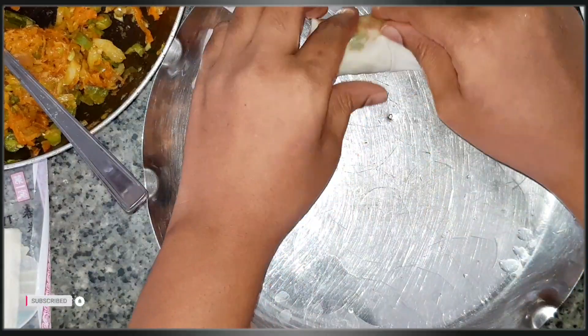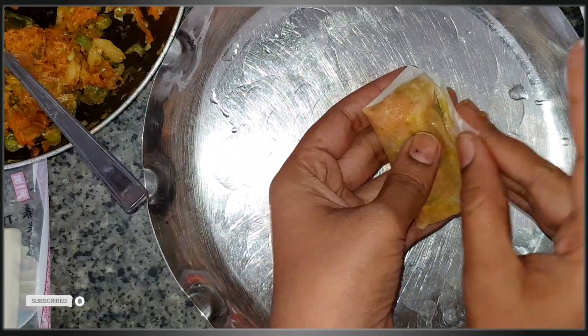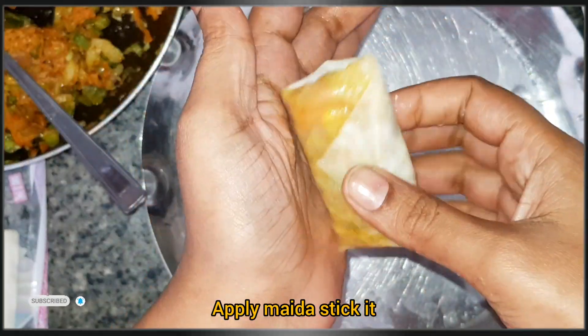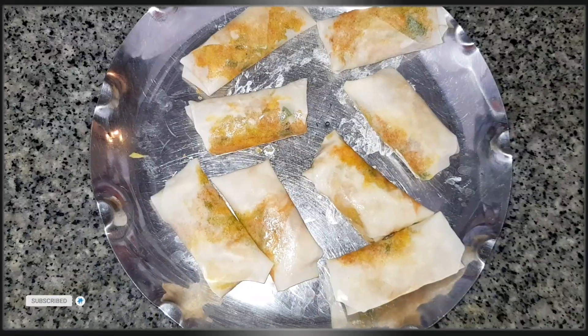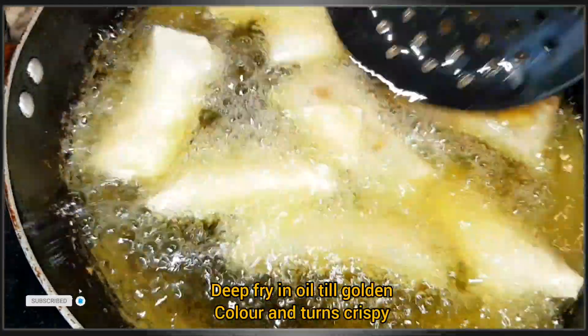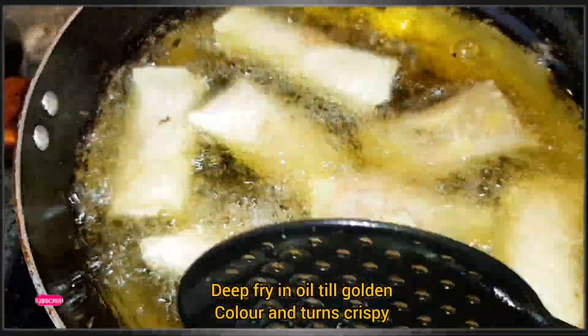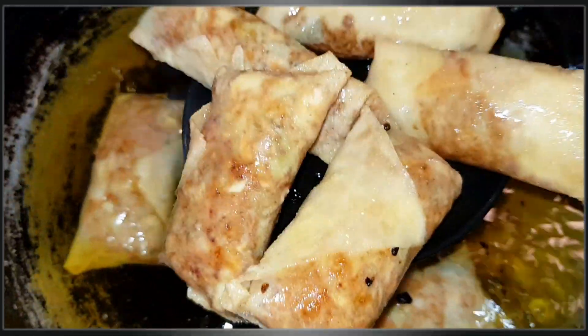Roll the mix and add the noodles and close it up. Make sure that adding the noodles is done properly. Keep it in oil until it is very dry and turns a golden brown color. It tastes crispy and crunchy.